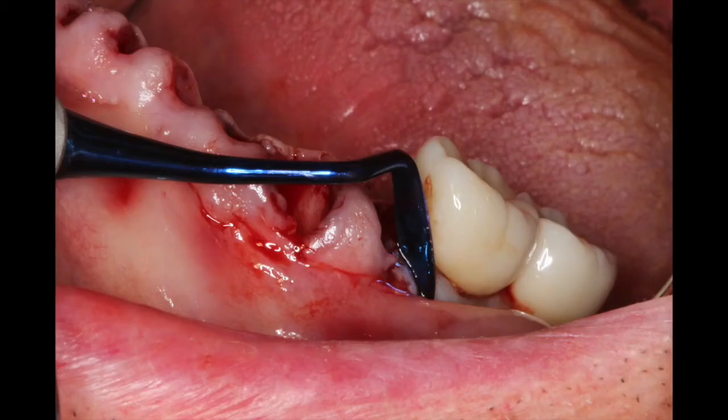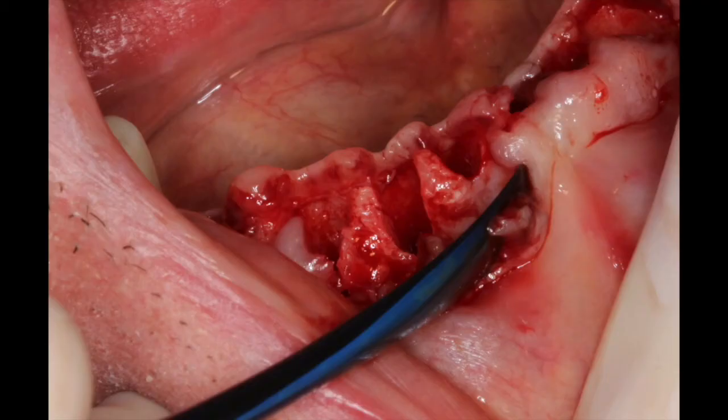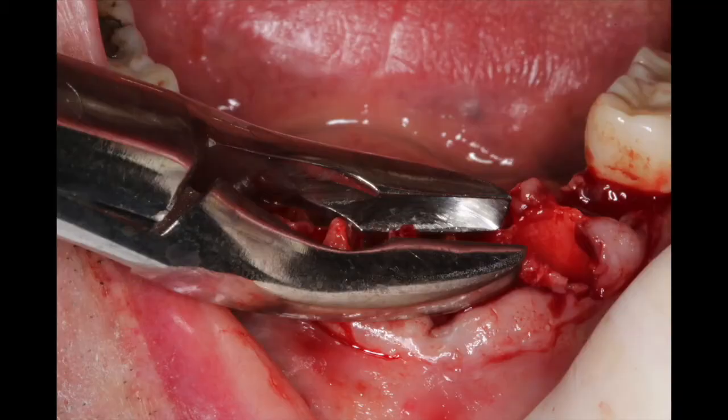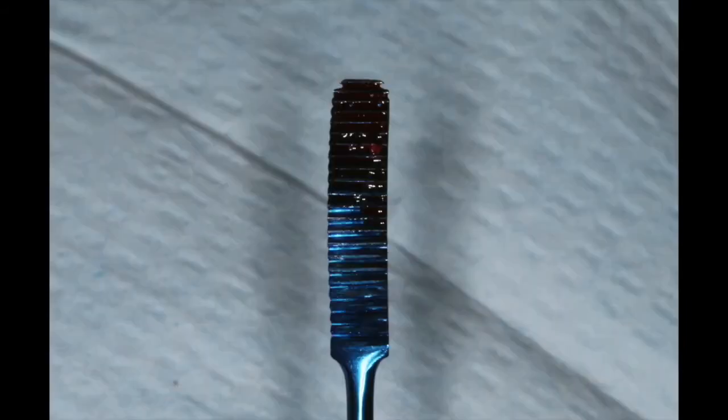Here I'm taking my orban knife and making a nice controlled incision into the extracted site, elevating the facial and lingual bone so that I can actually see any defects that may be present due to resorption of the roots. I'm going to take a rongeurs and simply remove the spicules, and a bone file will flatten them and make them very flat and smooth.